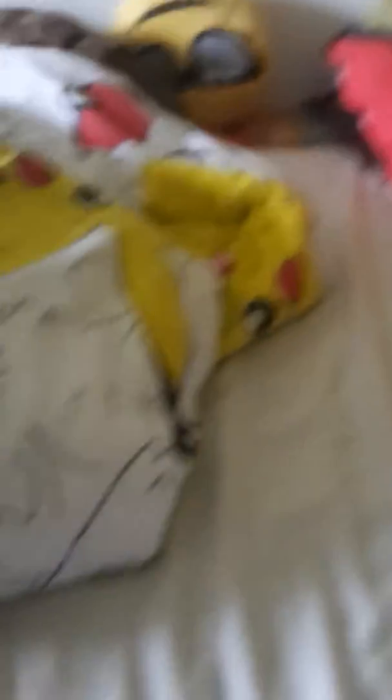This one costs 15 pounds. It's a goldfish. We've got the food — I'll just show you the inside of it. So that's the inside, as you can see.